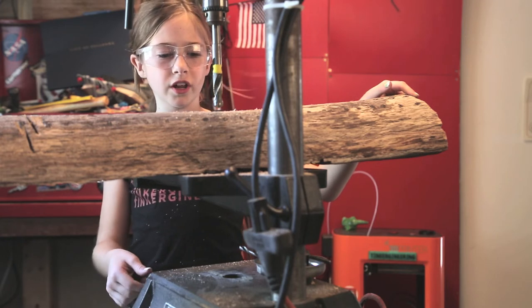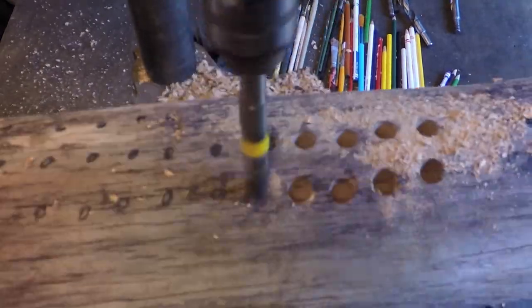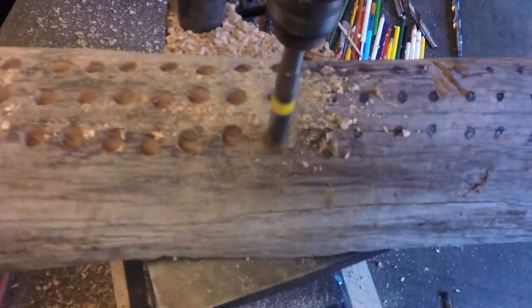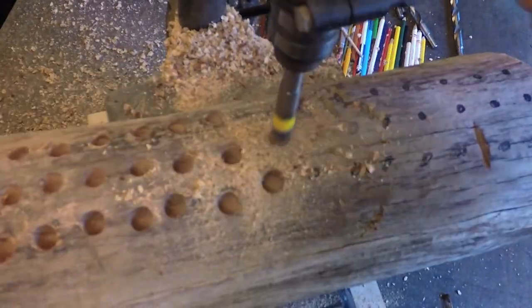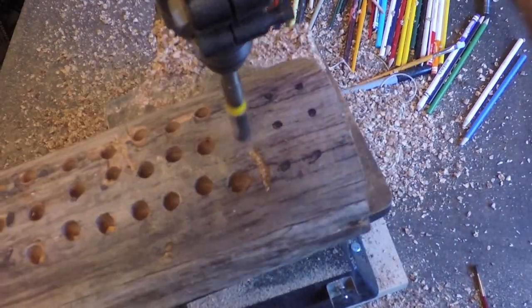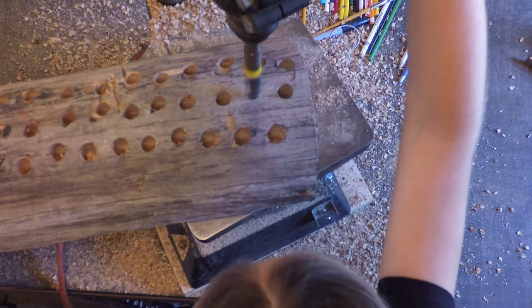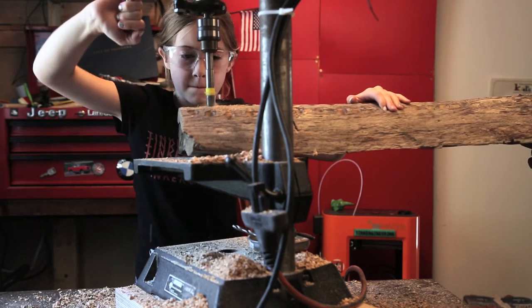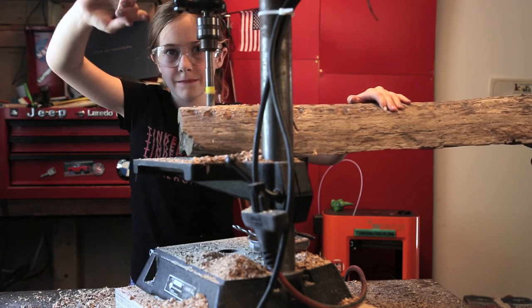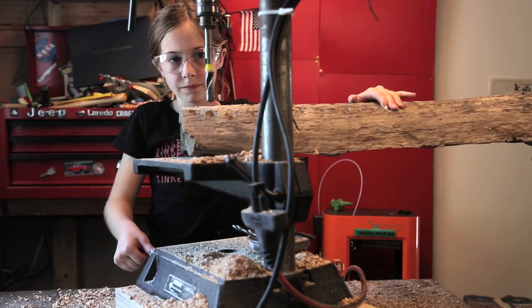Now we're going to be drilling a bunch of holes all over. Okay guys, last hole. Done!